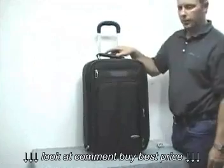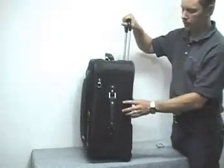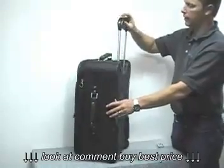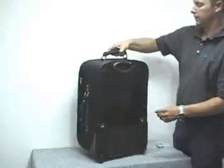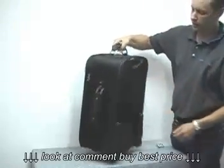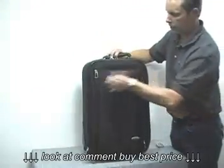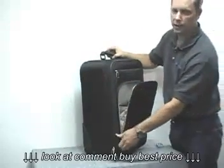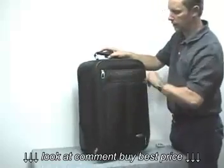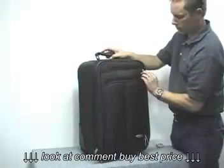Here we have the carry-on upright. It is legal carry-on size for most US airlines. It has a locking handle system in the up or down position, a handle on top and on the side. It has a front pocket just like on the 26-inch, and it's made of the same durable ballistic nylon. There's a small short pocket as well.